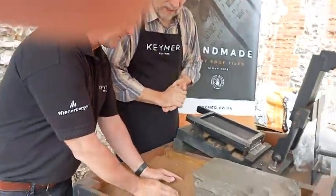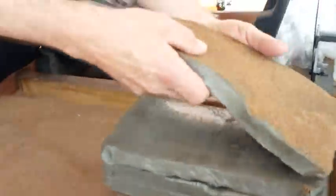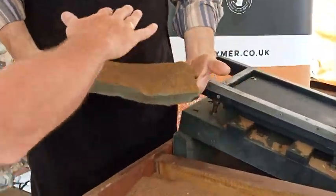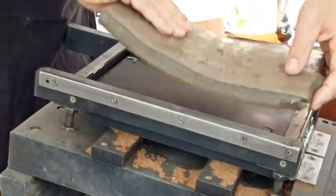So you've got this sand here — you pick the bat up and then just shake the excess off. We recycle all the clay and the sand. Put it in the mold, but face down. Just throw it in there.